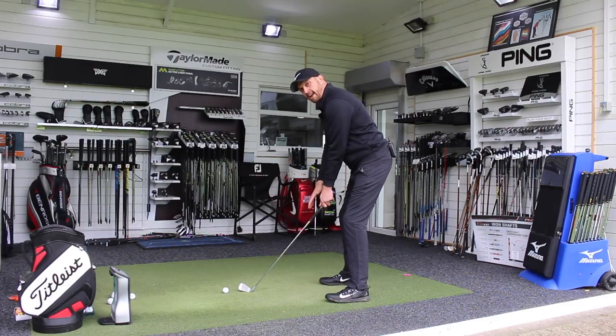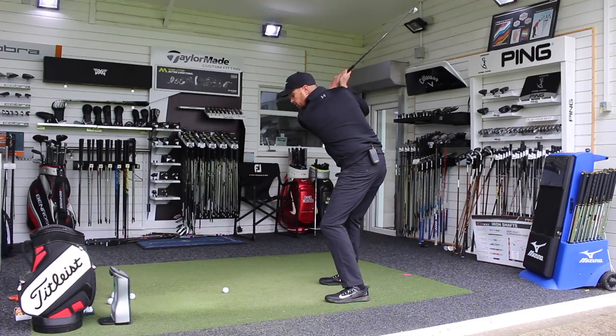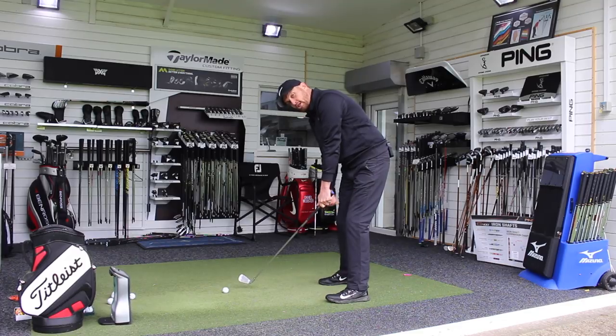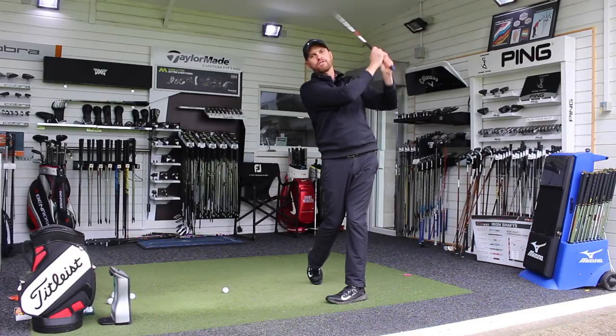Once we're in that nice solid position, we can then make that golf swing, and as we shift into that lead leg there's still room to swing into with our arms and the club can swing through to that nice full finish.